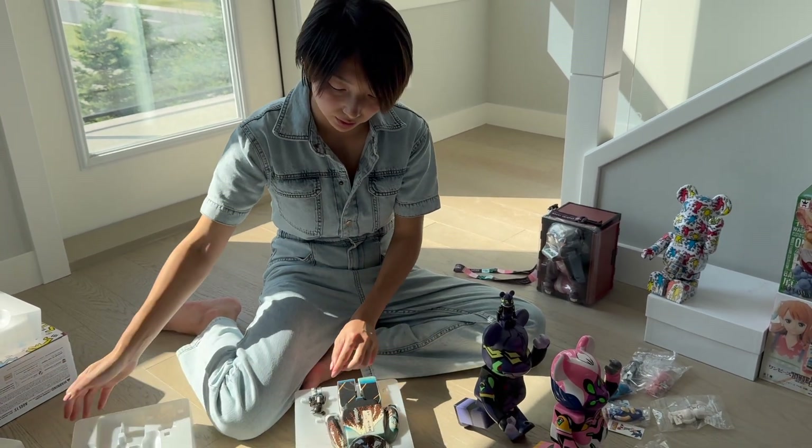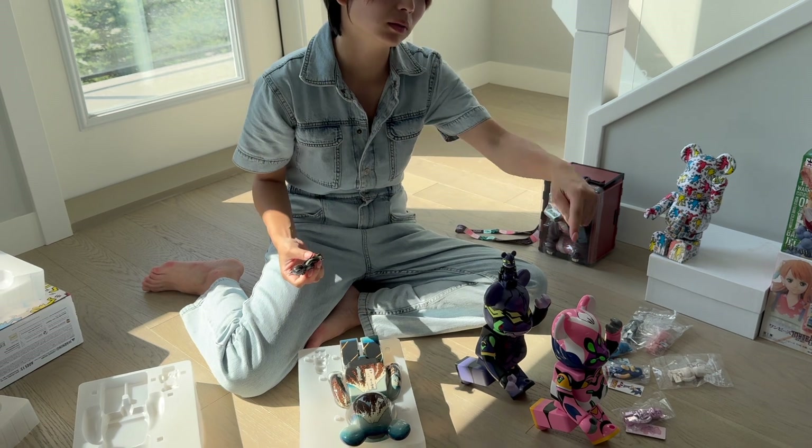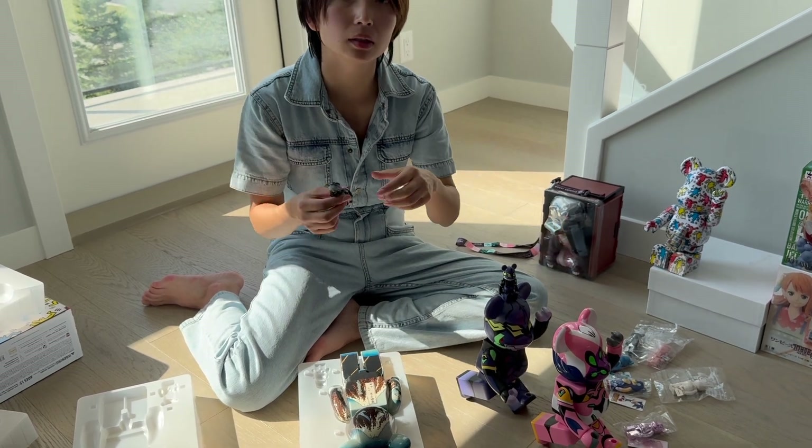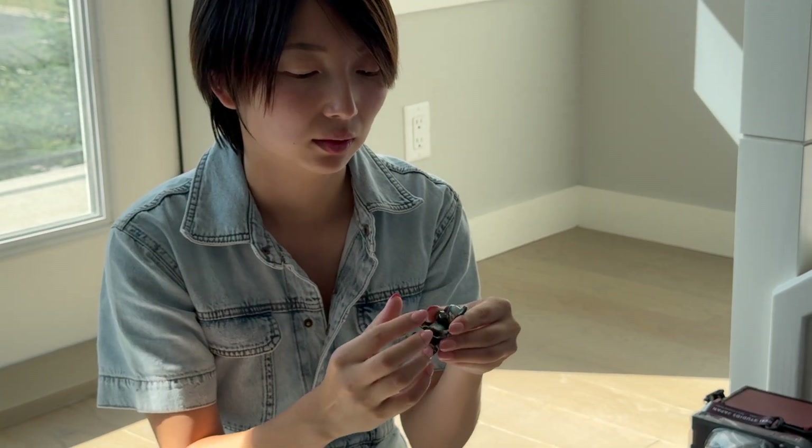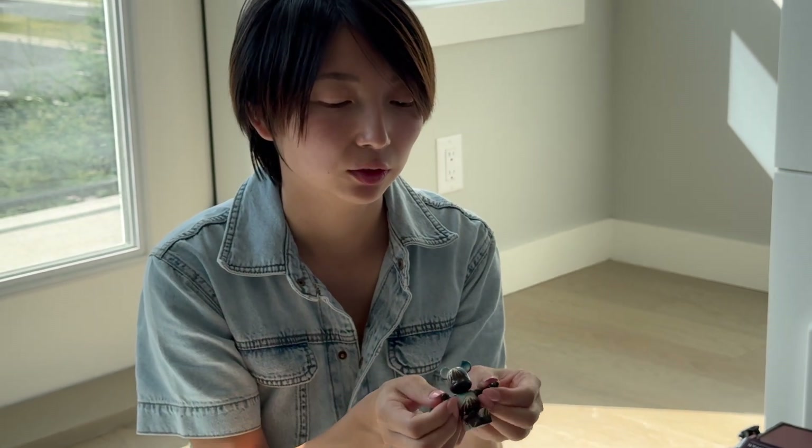This one also comes with a little 100% size — so only the number eight doesn't have it. So flexible.